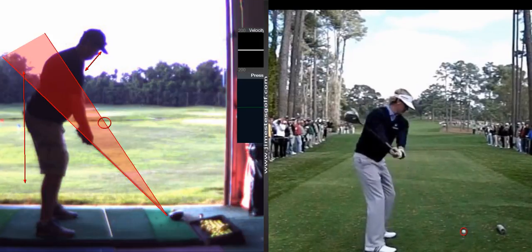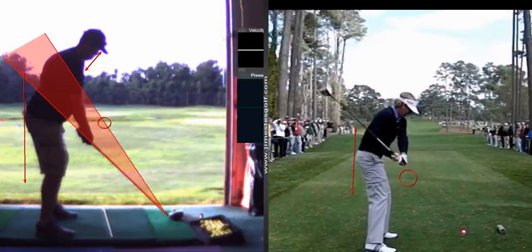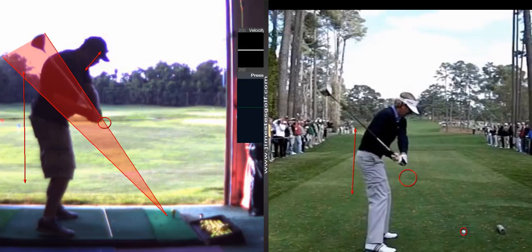Hands are pretty low — he's probably exceptionally low hand position. But you can see how much more shallow his club is coming in — on his forearm. Yours is coming in on your shoulder. That shaft is on your shoulder. His is coming in shallower, so he's got to have lower hands.